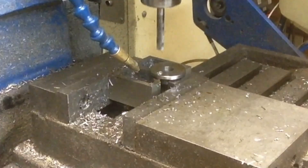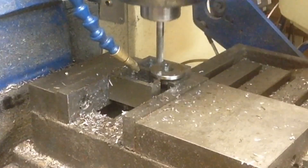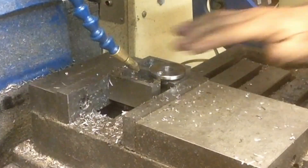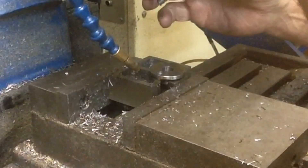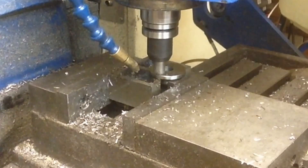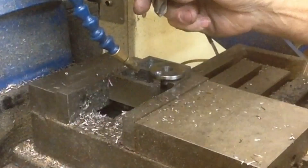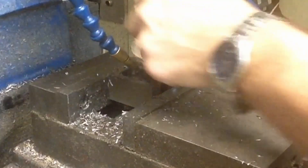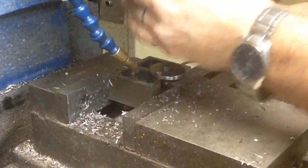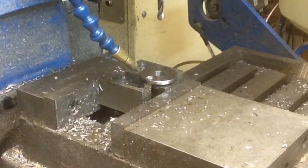5/16 — see if we can get it in there. I'll get a little bit of a gouge there, but we'll be all right. Let's move back over to 0.625 the other way, see if we can get it right this time.